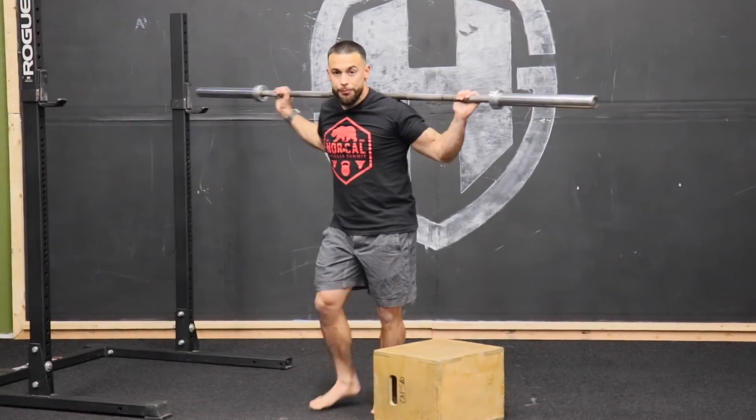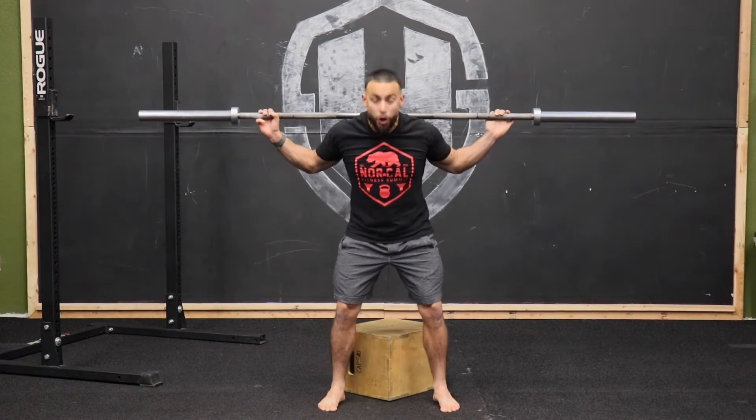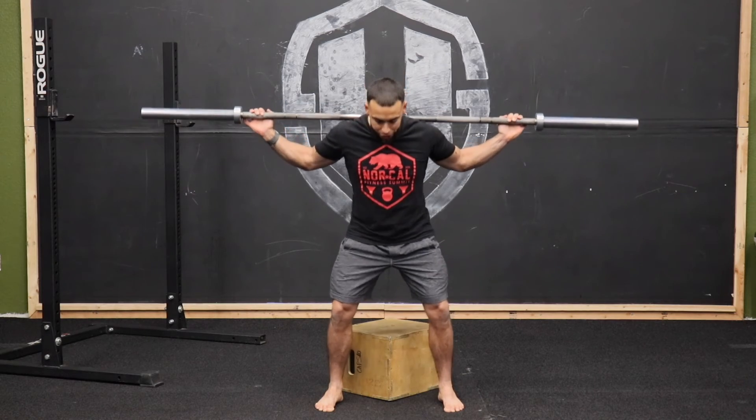So we'll come up to the box here. Notice how I'm on the pointed end of the box — this allows it to come between my legs so that when I go to sit down into that squat, I'm able to sit straight down. I don't have to sit back onto the box. Shoulder width apart with our feet, externally rotating with that rooting that we taught you.